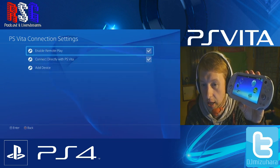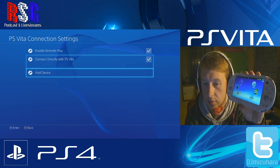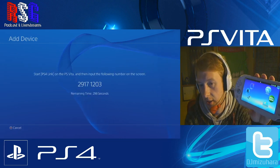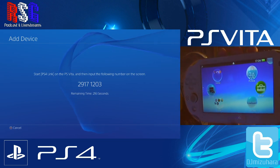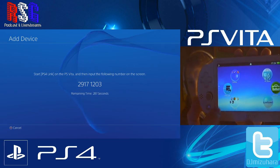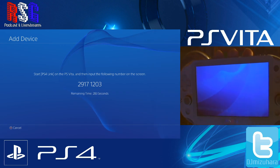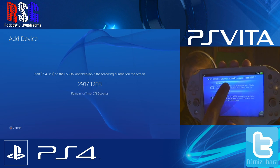Make sure these two boxes are checked: enable remote play and connect direct with PS Vita. Then click on add device. It will give you an 8-digit code on your PlayStation. On the Vita in firmware 3.00, you have PS4 Link — click on that and start the application.